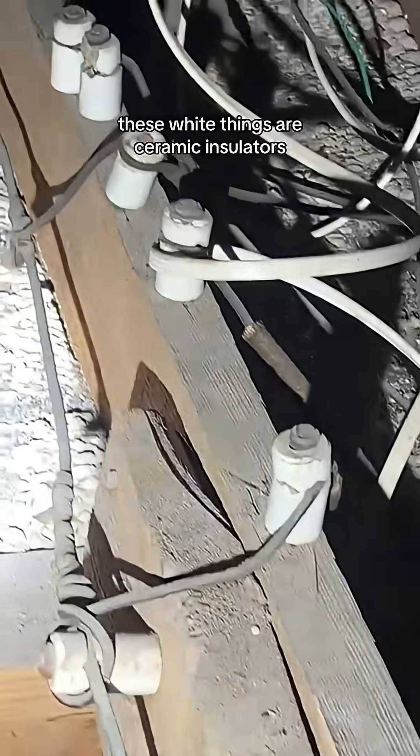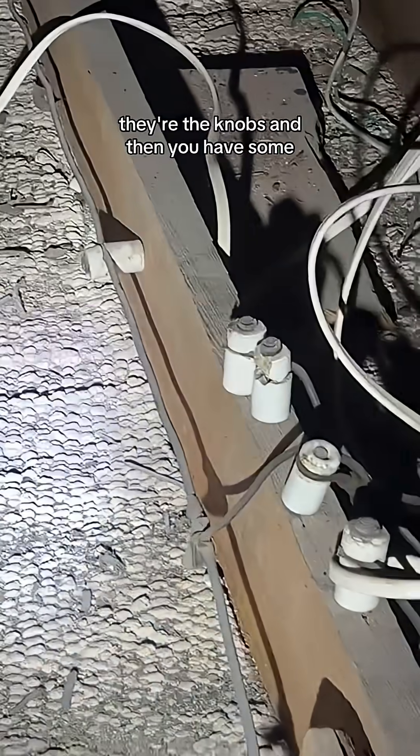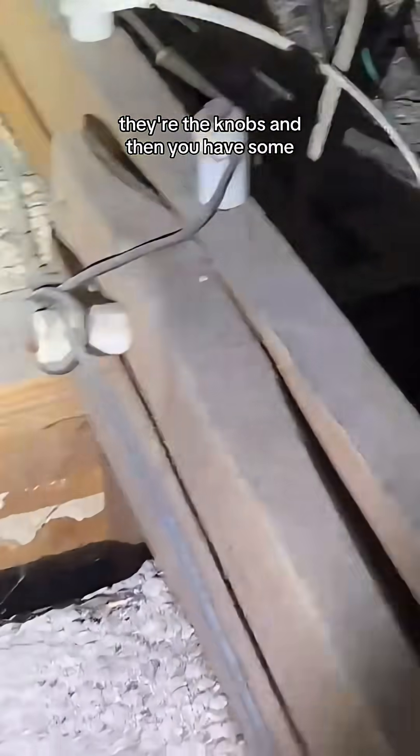These white things are ceramic insulators — they're the knobs — and then you have some tubes. Those things basically go through the ceiling joist. Here's one right here. That's a tube. So that's where it gets its name, knob and tube wiring.